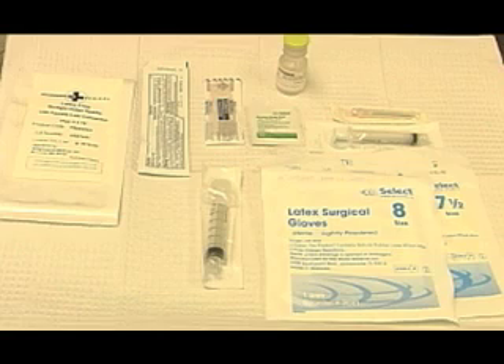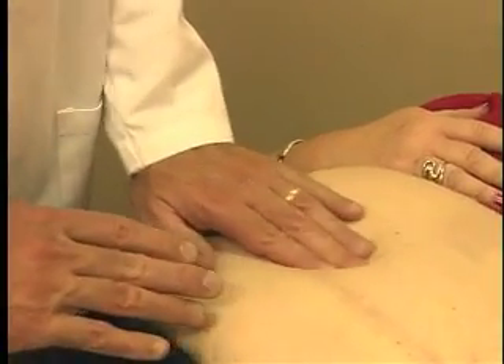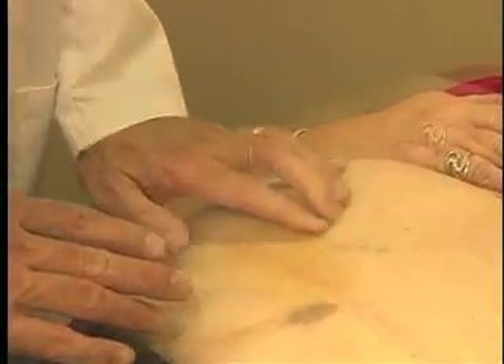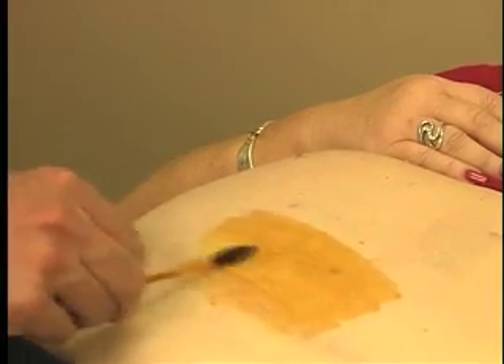Once we determine an adjustment is needed, we have you lie down on the exam table. The equipment we use to perform your band adjustment includes a needle syringe to draw saline into the syringe, a larger needle to access the port and place the saline into the band, and a betadine swab to sterilize the abdomen. Dr. Mancini will palpate your abdomen to find where the port is located. We will then swab the betadine over the port site on your abdomen.